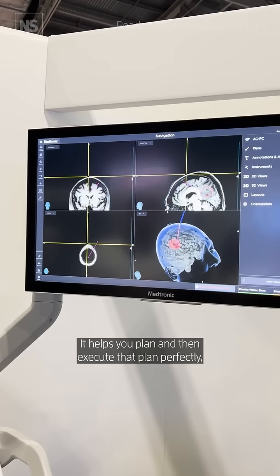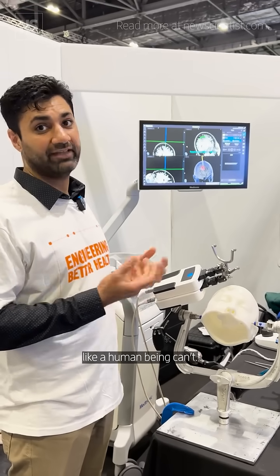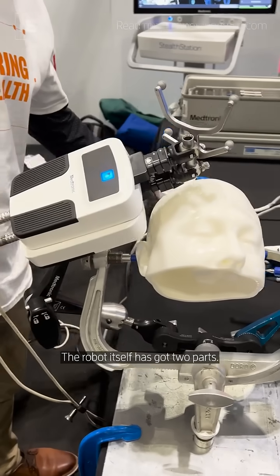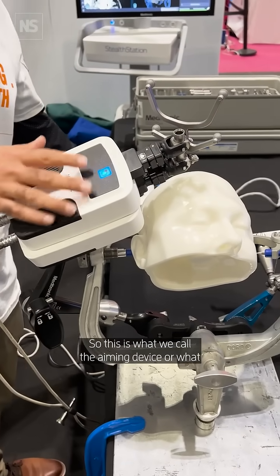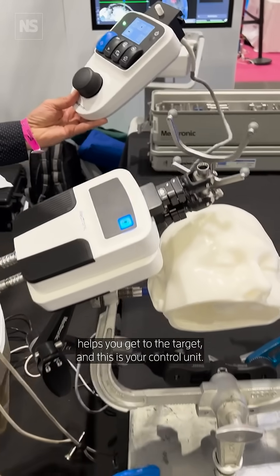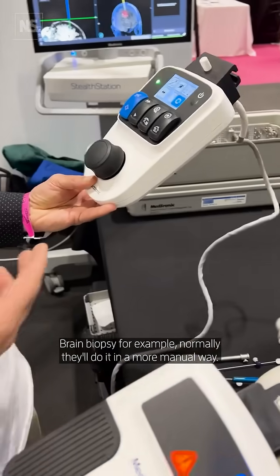It helps you plan and then execute that plan perfectly, like a human being can't. So the robot basically itself has got two parts. This is what we call the aiming device, or what helps you get to the target. And this is your control unit — for a brain biopsy, for example.